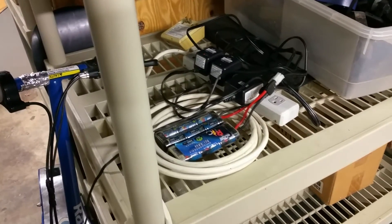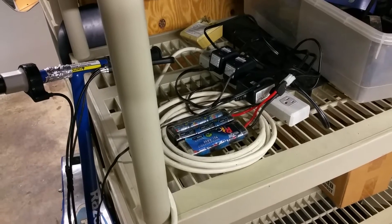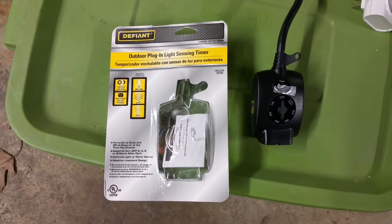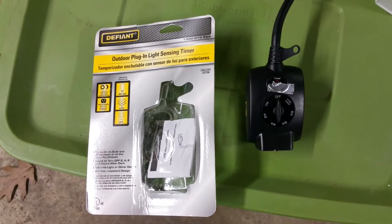I've come up with a pretty simple fix for that. For about ten bucks you can pick up the outdoor plug-in light sensing timer at your local hardware store — I picked this one up at Home Depot.